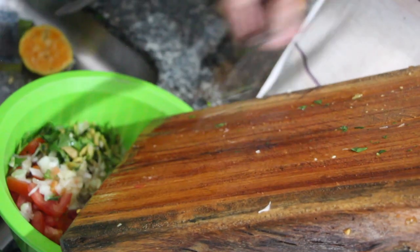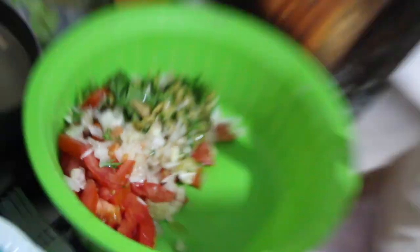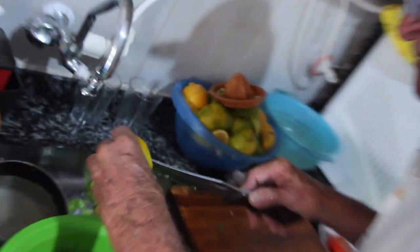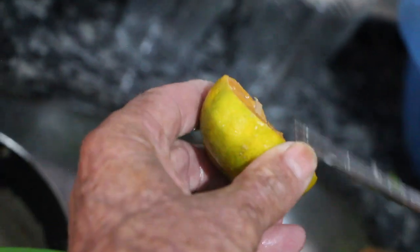Esse é o tempero de peixe, de carne... O que a gente faz do peixe é mais na... Então agora vai ter o limão. Agora é o limão. Limão caipira. Limão caipira, limão gostoso. Essa é uma fruta que ninguém conseguiu fazer um jeito de ter o ano todo.